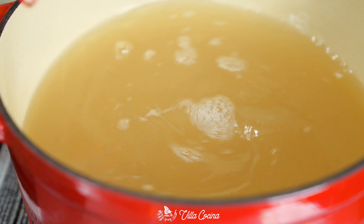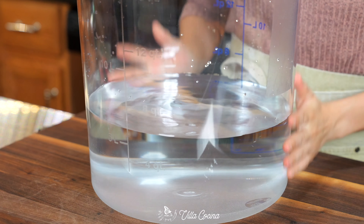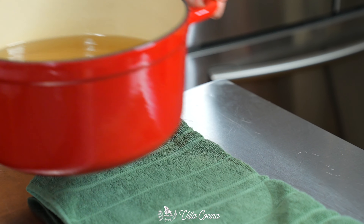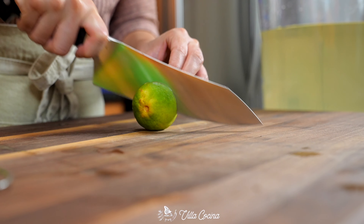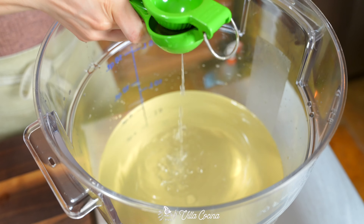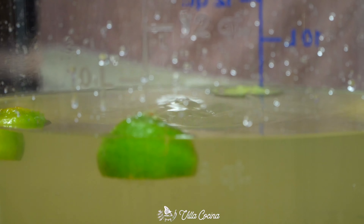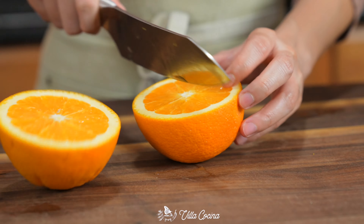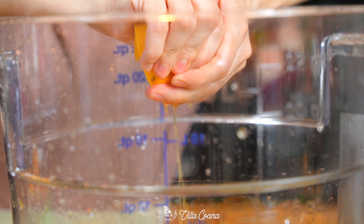Turn off the heat. In a really large container, pour in one gallon plus eight cups of really cold water. This is a 22-quart container, but you can also use a really large pot. Follow that with the warm salt solution. Cut two limes in half and before you add them into the brine give them a nice squeeze — we are using everything, so add the peel in there as well. Do the same thing with five juicy oranges, just quartered into smaller pieces.